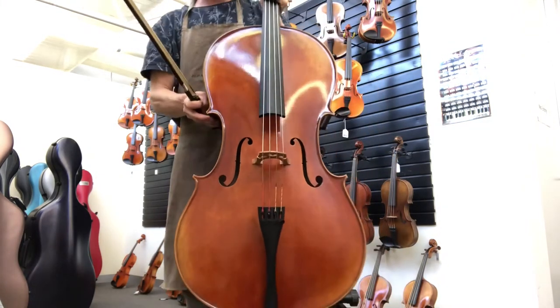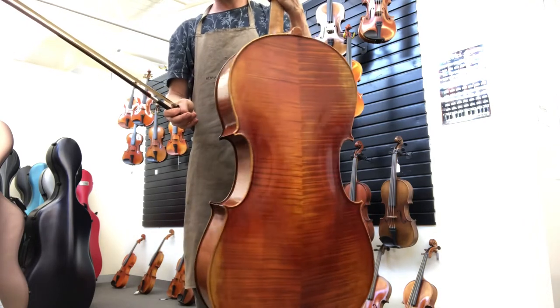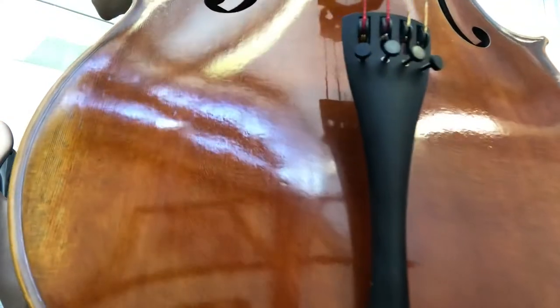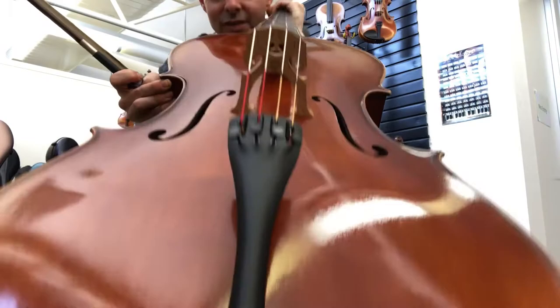And here it is — that's what it looks like on the front. And that is the back. I will bring it closer so you can see the antiquing. The Struna Masters are copies of famous antique cellos. Have a look at the antiquing around there.